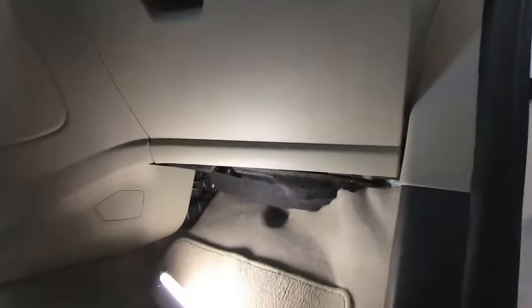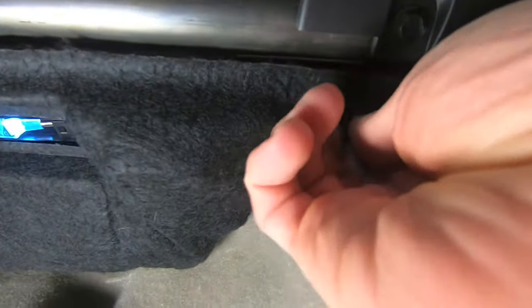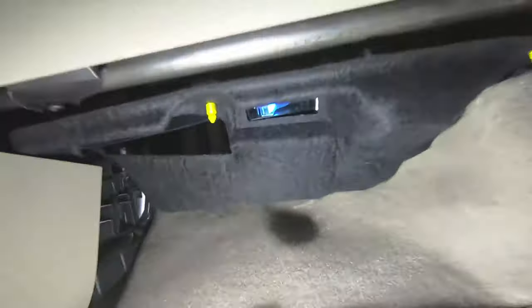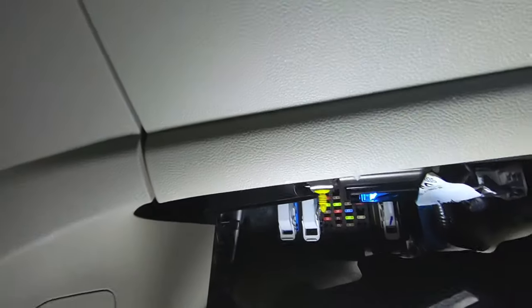In the passenger side footwell, locate the two plastic finger nuts which retain the kick panel and remove them. You'll want to use two hands adjacent to the yellow thread post to pull the panel down.